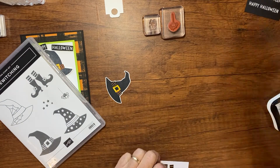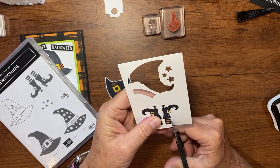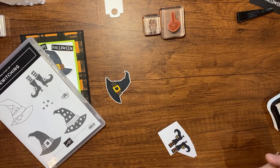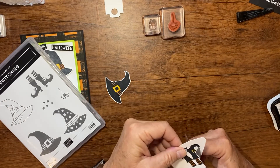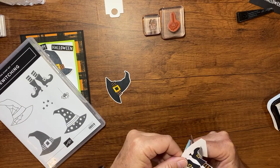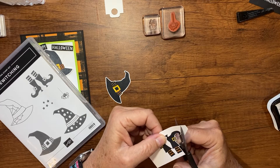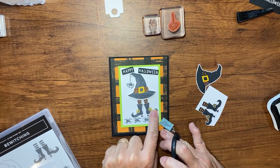With the coordinating punch I'll go ahead and punch out that hat — there it is. I wish they had a punch for her little legs, but I'm going to fussy cut those out, leaving just a little bit of room at the top so I can add that to my mechanism to make her legs swing. Fussy cutting just means cutting close to the stamp image with a little white border. It's much easier to fussy cut with a smaller piece of paper.